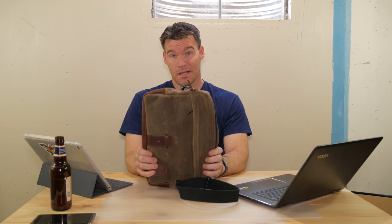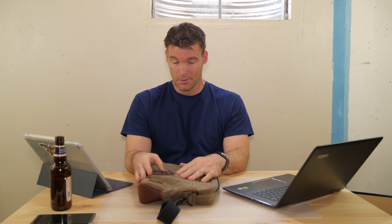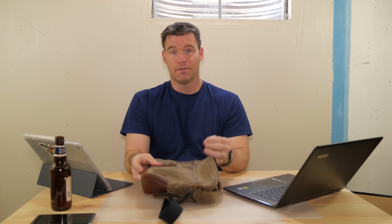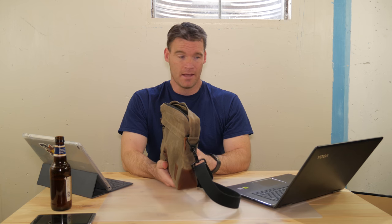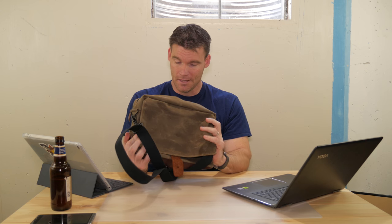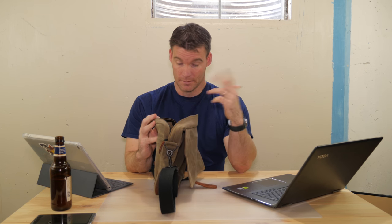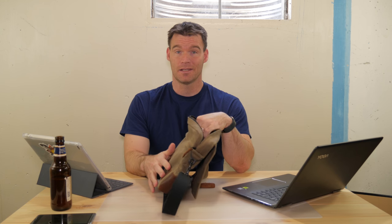It's definitely the first time I've ever reviewed a tech bag. I've used this now for about a month and I actually really like it. I'm hoping they come up with a 15-inch one, because if they do, I'm going to buy that so I can fit my larger laptop in it. But if you are looking for a tech bag, I can definitely recommend this — the build quality is really, really nice, and this is made in America.